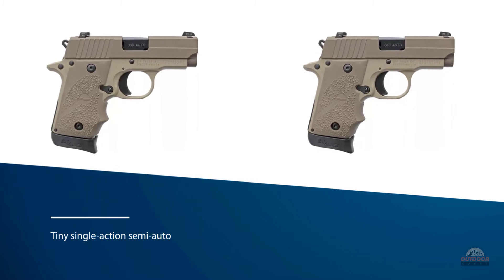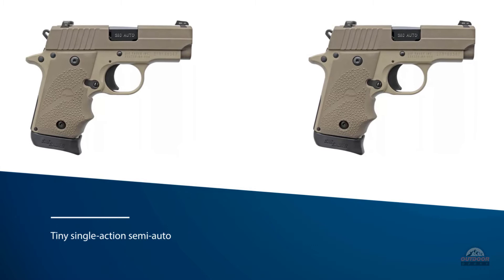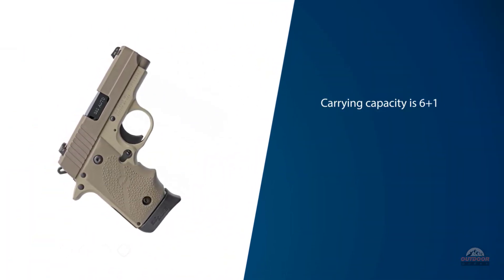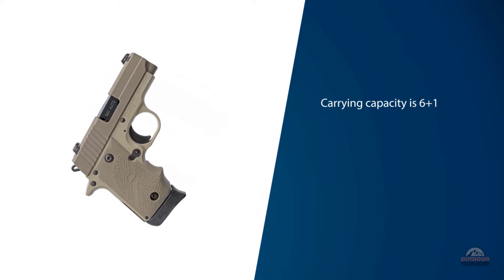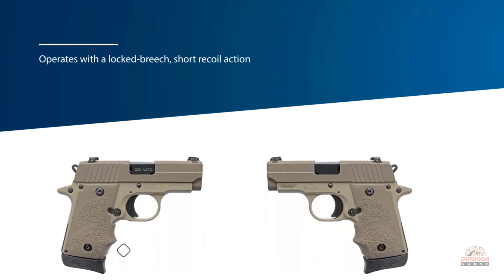It has to be carried with the hammer down over a live round, or cocked and locked. Carrying capacity is 6+1 with the flush-fit magazine, or 7+1 in an extended version. The pistol operates with a locked breech short-recoil action, which locks the action closed.